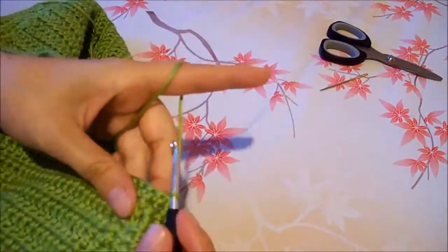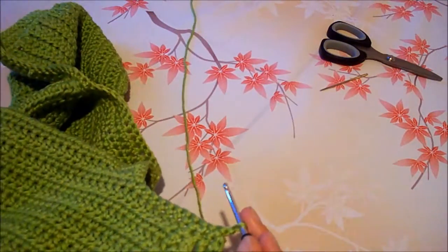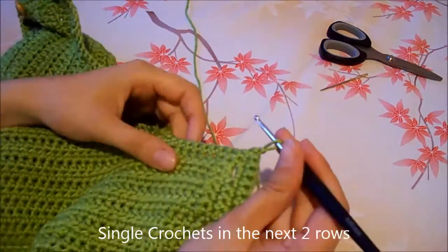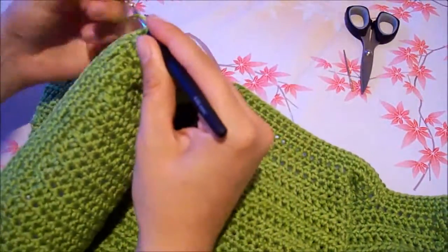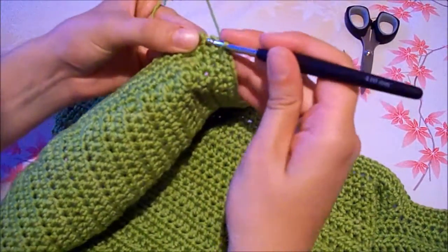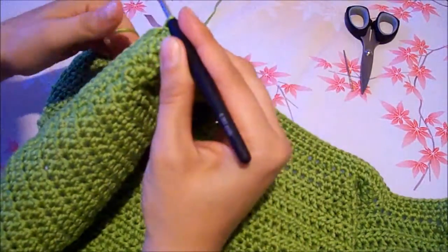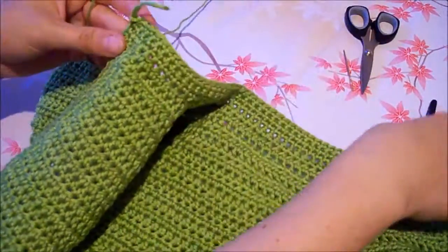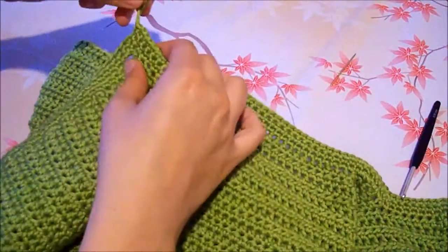Now turn your work to the opposite side. Chain 1 and right after that crochet 2 rows with single crochets. Do a slip stitch into the last stitch, cut the yarn, and hide the thread behind the stitches.